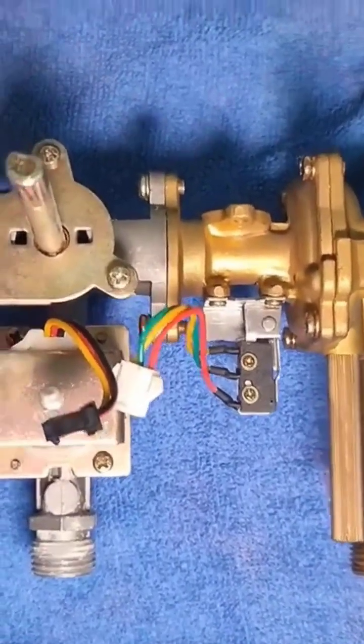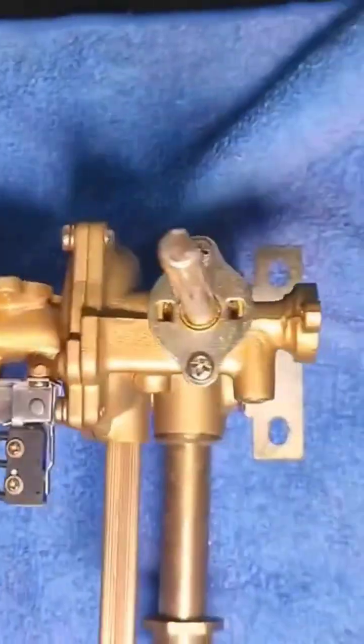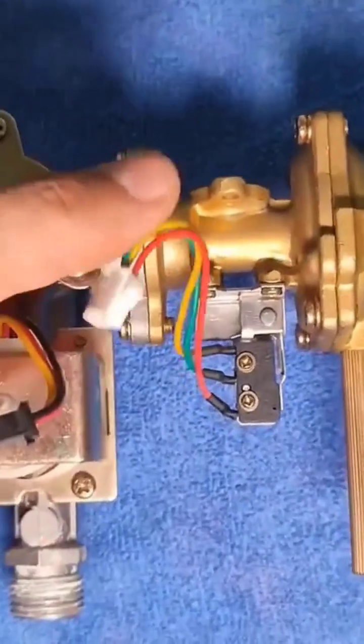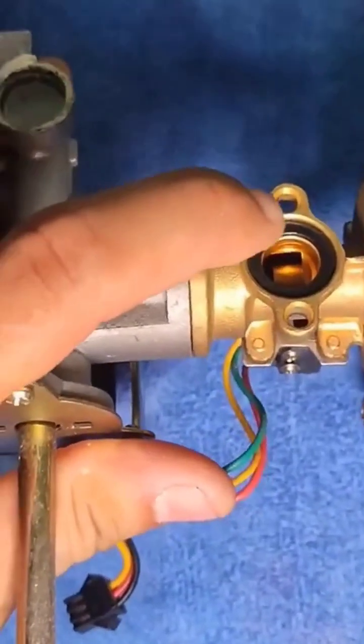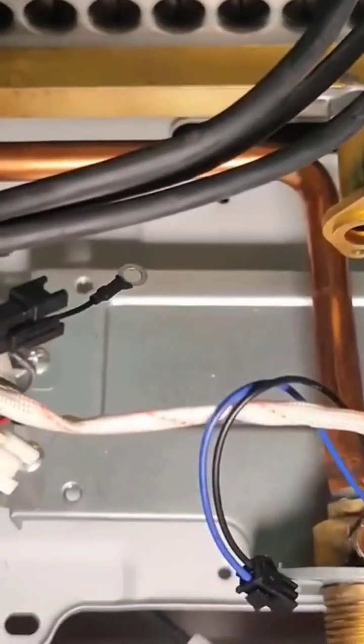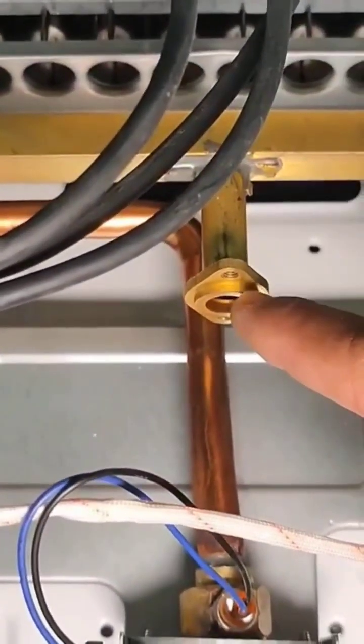So we pull it out and here it is. Here you can get a better look at the base — two screws on each side, which is how almost all water heaters are. Then up here we have this gasket and you need to be very careful with it because it can fall off easily and it fits into the burner.